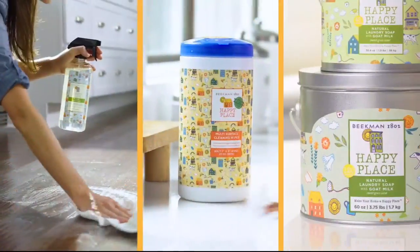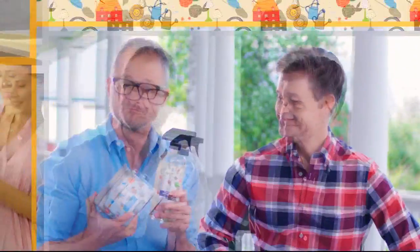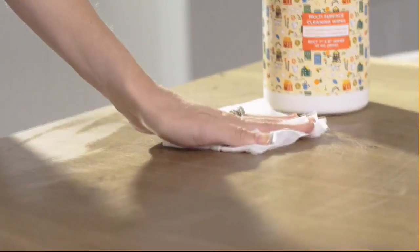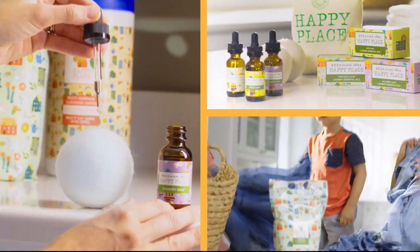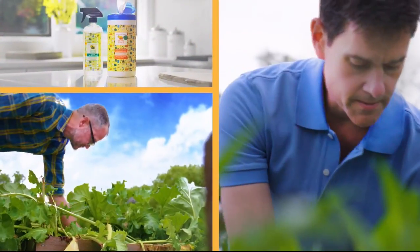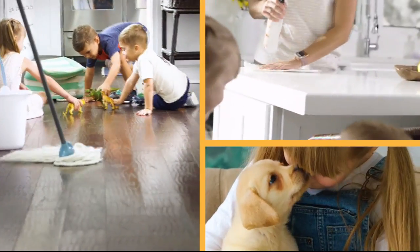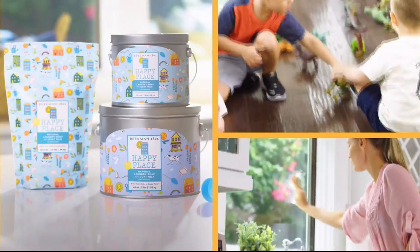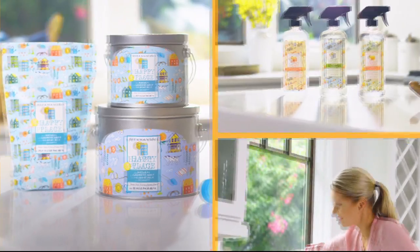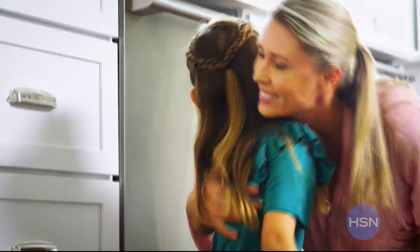Our Happy Place cleaning products are made with plant-based ingredients, which means less chemicals in your house, which will make it a happy place. People think — can it work well? And it does. We chose plant-based ingredients so you're not breathing in fumes. You're not putting as many chemicals where your kids and your pets are touching them. There are a lot of great benefits to cleaning with our Happy Place products. If we can get your home clean, that's what makes your home a happy place.